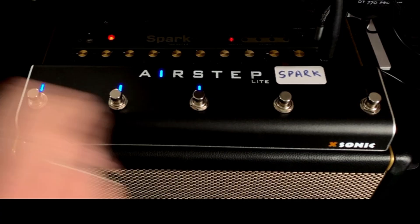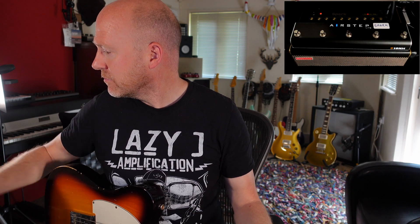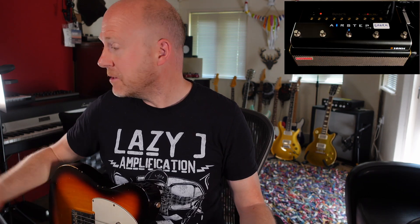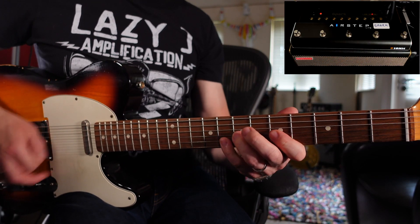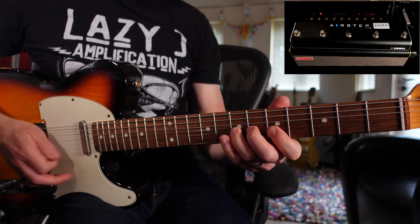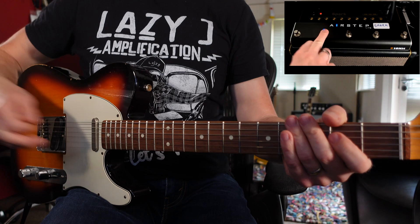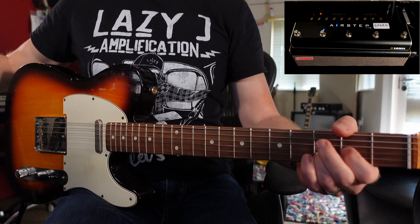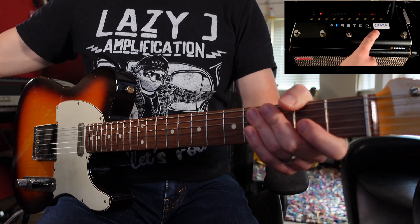If I want to change to a different patch in Mode 2, you can use these two buttons here to change up a patch, and again use these three buttons to turn off and on the effects — overdrive, chorus, and delay. So this button goes up, turns on the chorus and my delay. And this button here goes to the previous patch.